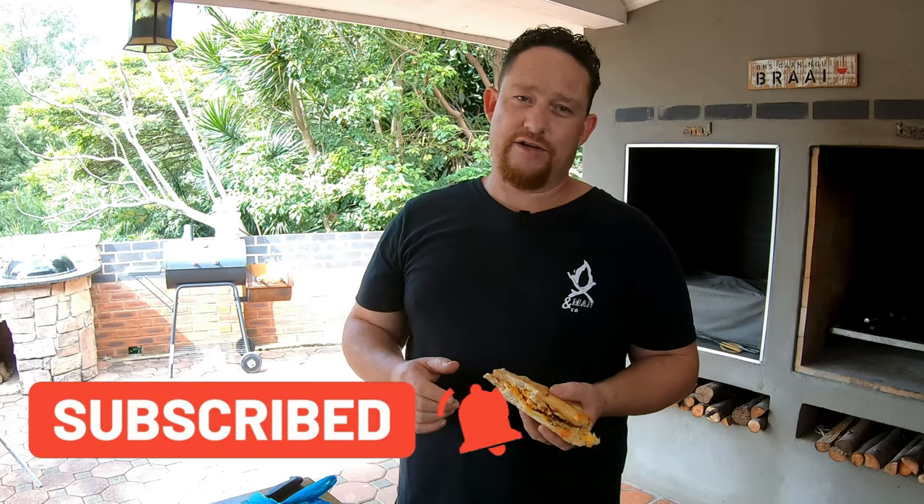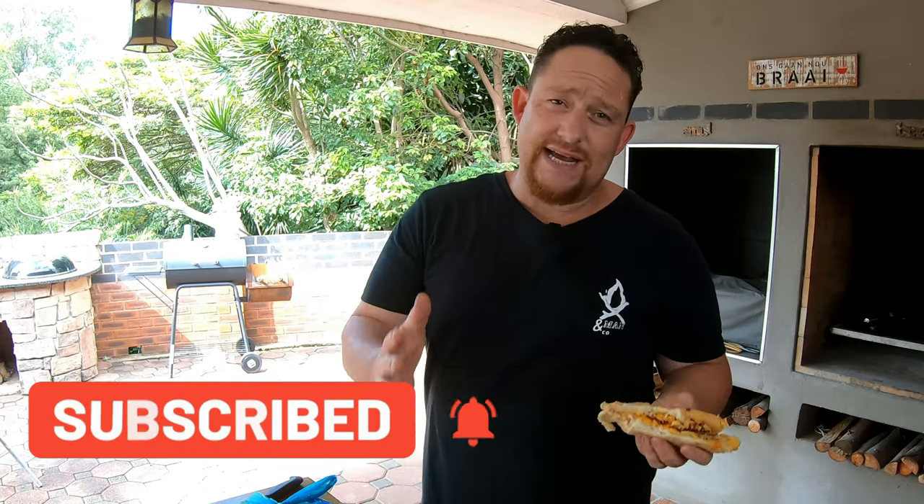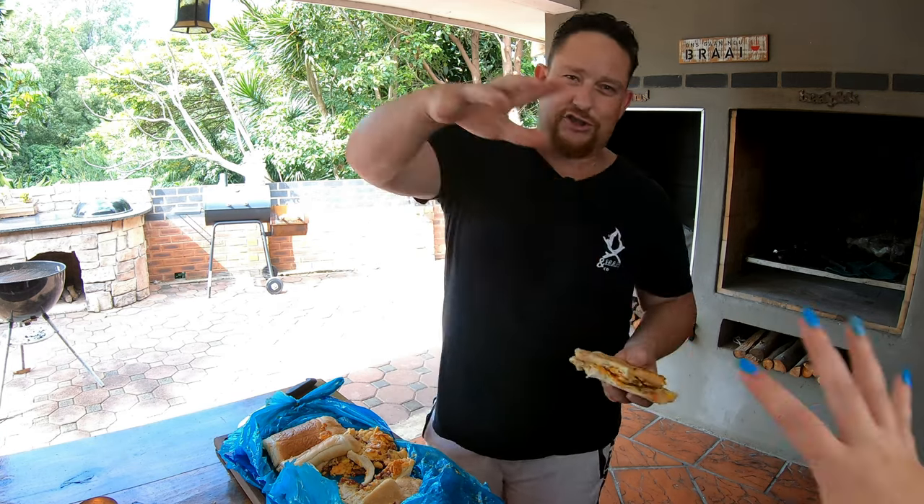You guys should try this out! I hope you liked our wop wop — go out there and make some wop wops. If you like what we're doing, like, share, subscribe, and enable notifications so you get notified as soon as we upload a new video. Thanks for watching — we cannot do this without you. We'll see you on the next one!